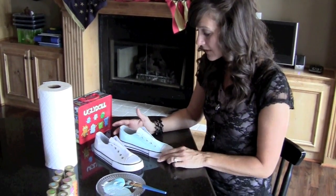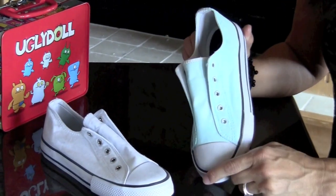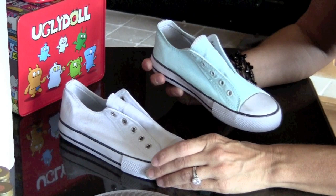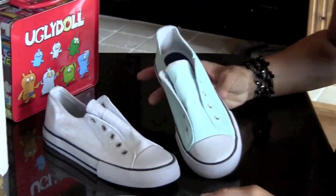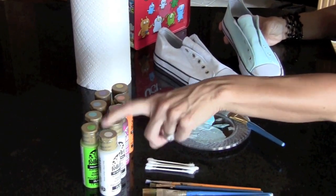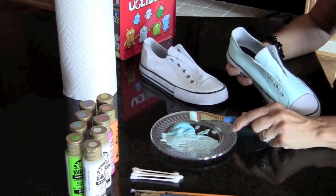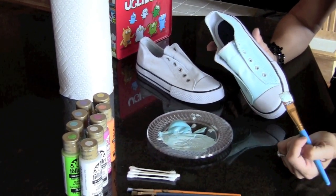For the first step of this process, I have painted one shoe the base color that I'm going to use for both pairs. This was the before shoe, and this is step one. What I have done is taken this craft paint that I got at Michael's craft store — I have my craft brushes, and I put some paint on the plate. I didn't want it quite as dark as the color came, so I added a little bit of white to it, and you just start painting.